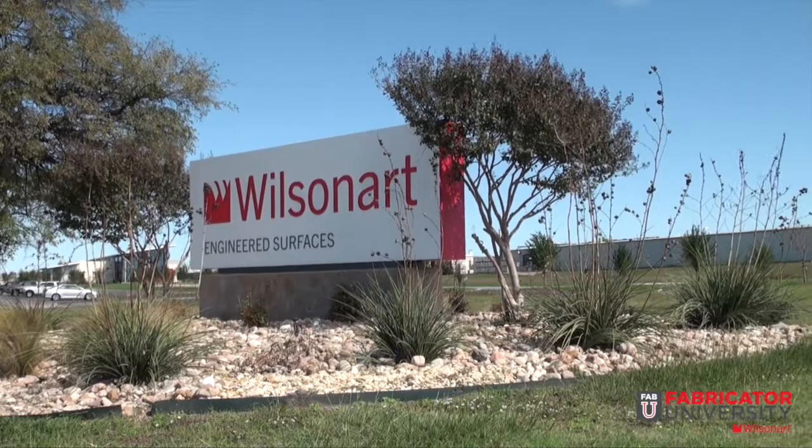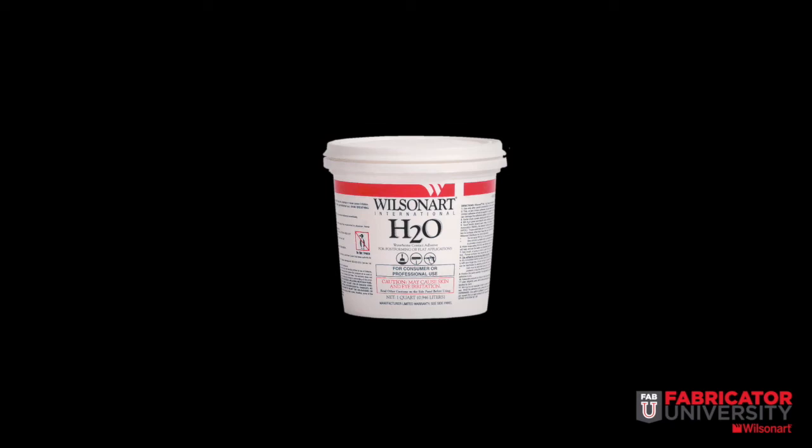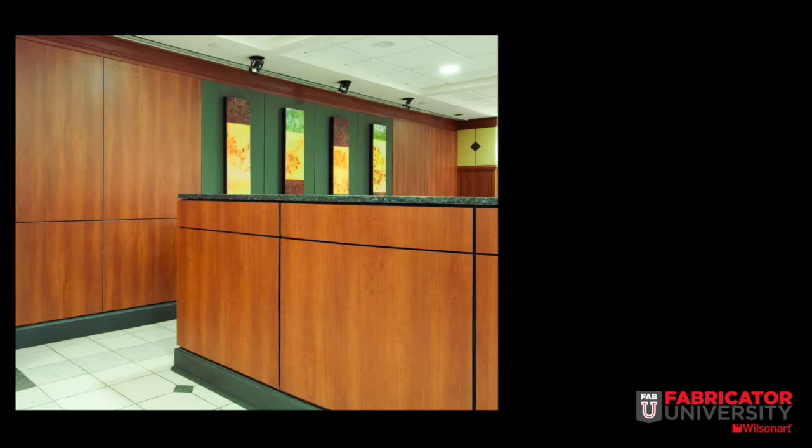Welcome to WilsonArt Adhesives. For over 40 years, WilsonArt Adhesives has been a pioneer and innovator in the development of various adhesive products such as high solid formulations, acetone substituted formulations, and water-based contact adhesives. WilsonArt has been assisting fabricators with specifically formulated adhesives that work well with WilsonArt's extensive line of laminate and other surfacing option products.